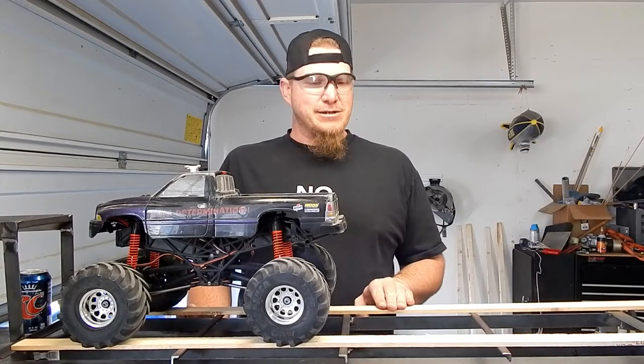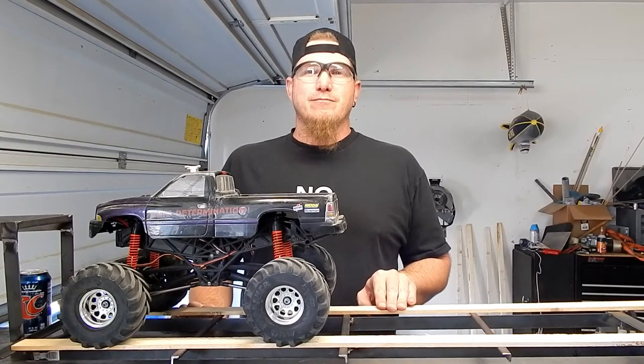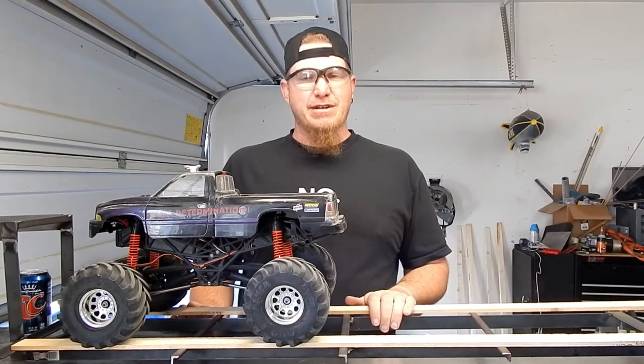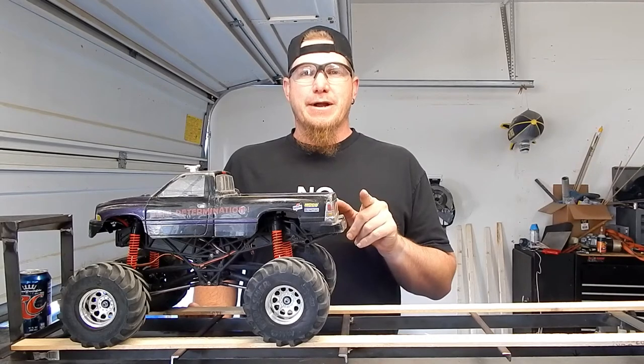I do need to get some more of these wood slats. I grabbed a handful from work and didn't realize a couple of them were garbage and bowed real bad, so I have to get some more wood slats from work, but that's alright. So let's get in here and show you what's going on right now.